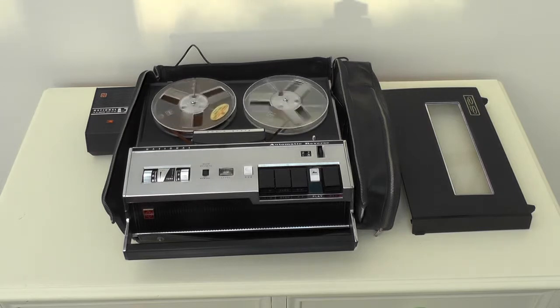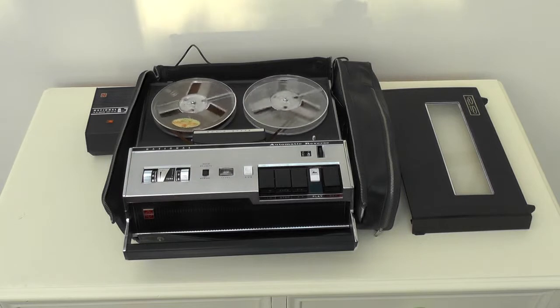So, ladies and gentlemen, just see and try the RQ158S yourself. It is the best of all recorders in its class.